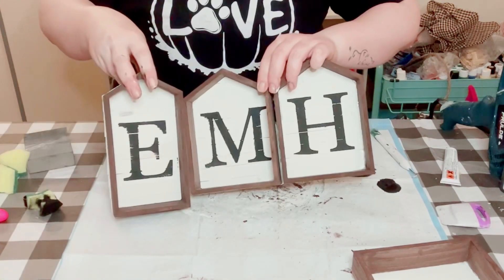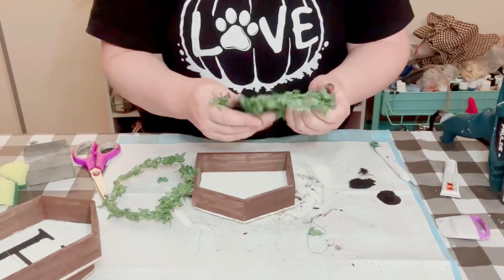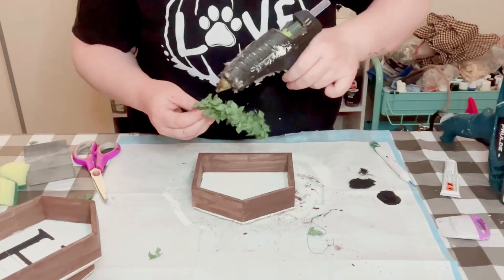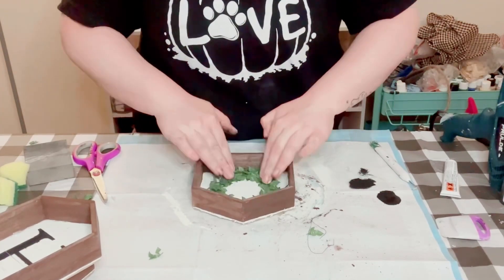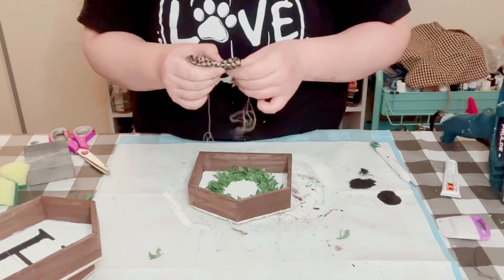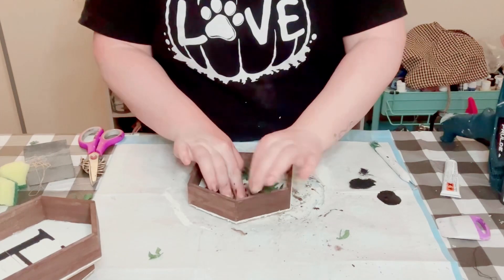For that last wooden house, I grabbed some greenery garland from Hobby Lobby, shaped it into a small wreath, and twisted around the edges to make sure everything stays in a circle. Then just hot glue that right into the center of the house. I ripped up some homespun fabric, made a small bow out of it, and hot glued that to the top of the little wreath.